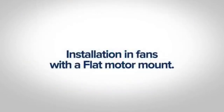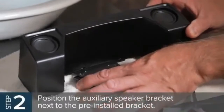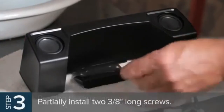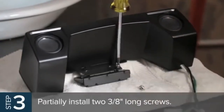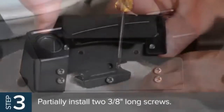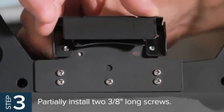Installation in fans with the flat motor mount: on fan models with the flat motor mount, position the auxiliary speaker bracket next to the pre-installed bracket. Partially install two 3/8-inch long screws through the larger holes in the speaker bracket and into the threaded holes of the auxiliary bracket. Adjust as needed so the ends of the screws are flush with the bottom surface.